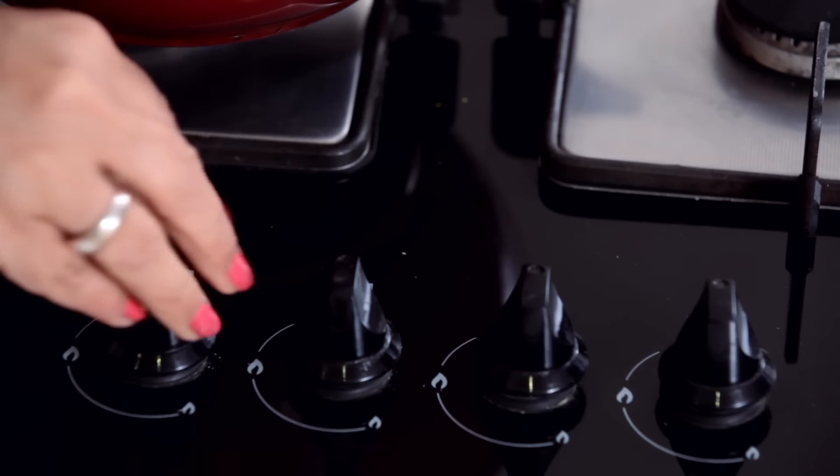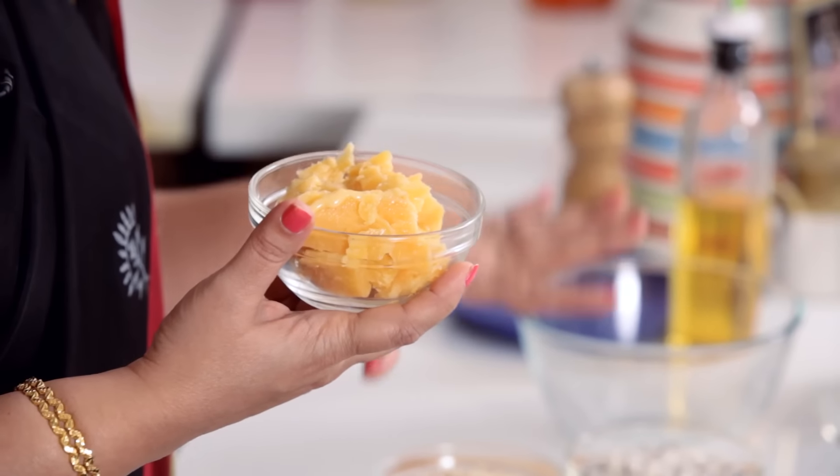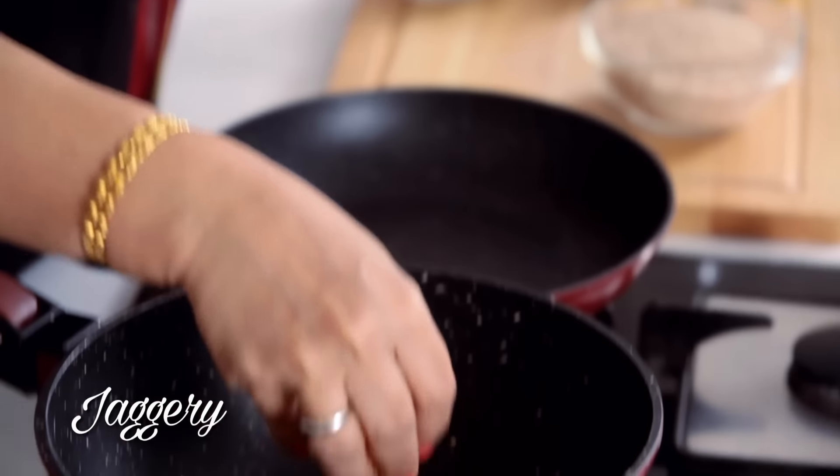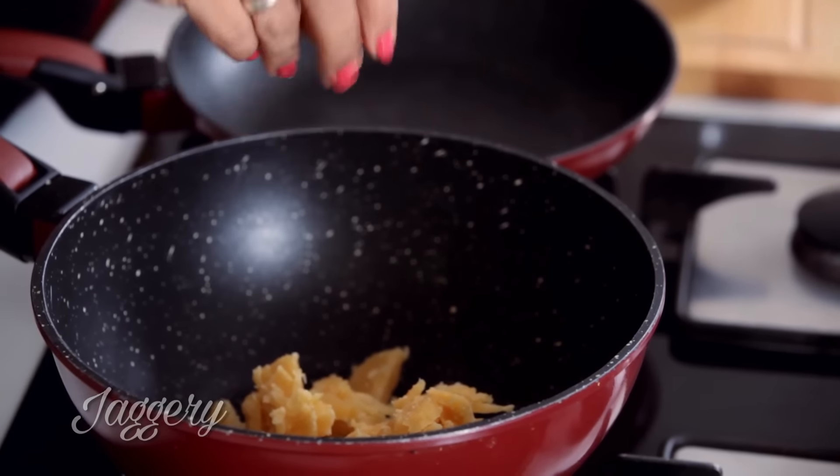So here I am going to make the Chasney. Take a deep pan. The measurement is almost three times the dry ingredients — that is Til, coconut (Kobra), whatever you are going to use — to one part of the jaggery. So if I am keeping one cup of jaggery, I can use three cups of ingredients. This jaggery is a special jaggery that we Maharashtrians use, called Chikki Chagol — the jaggery used to make Chikki. It's different; it's more sticky.